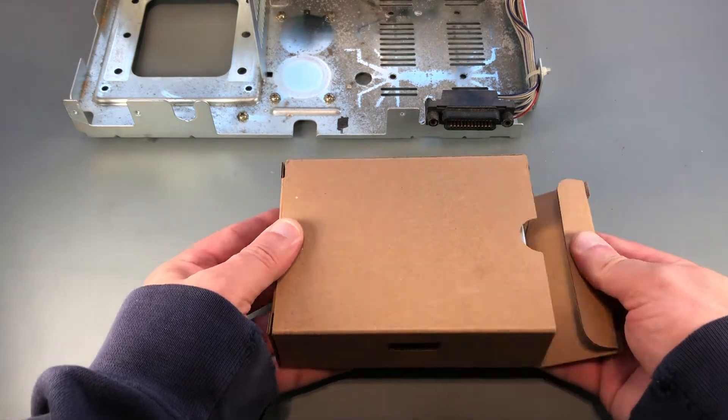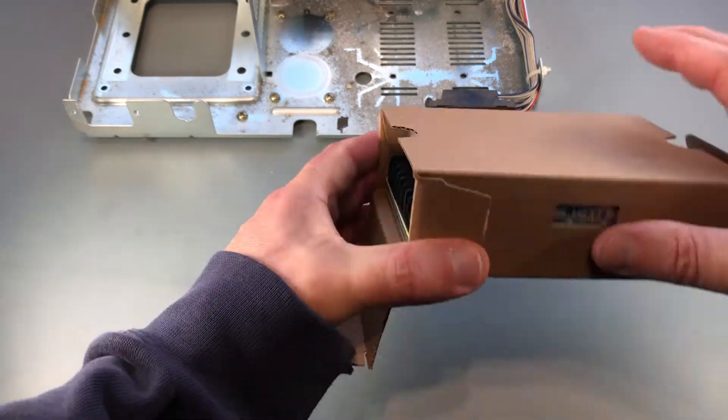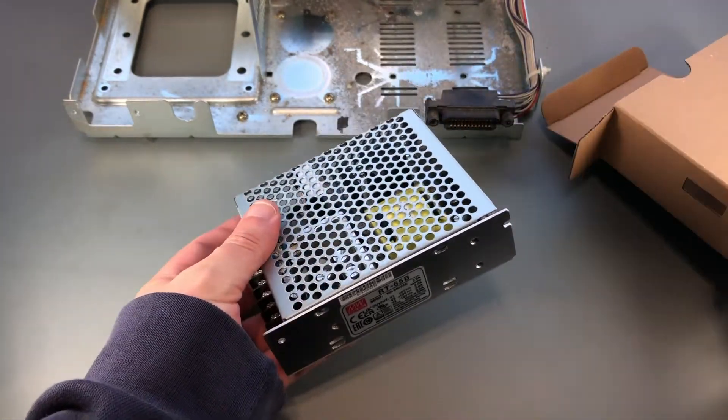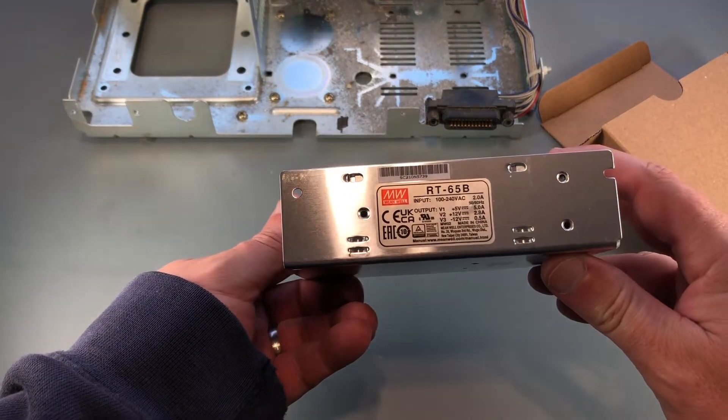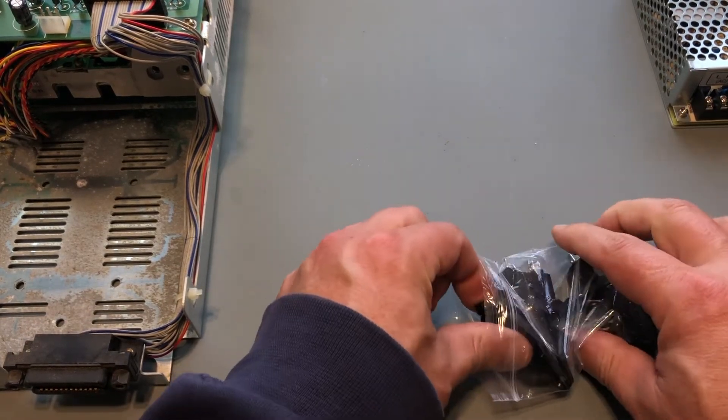Here's the new power supply. It's a Meanwell RT65B — it's rated for 5 volts at 5 amps and 12 volts at 2.8 amps. Should be plenty of horsepower for this old workhorse. I picked up some fresh new power connectors too.